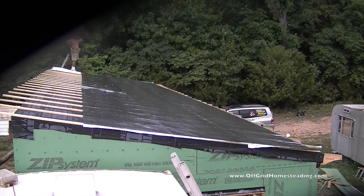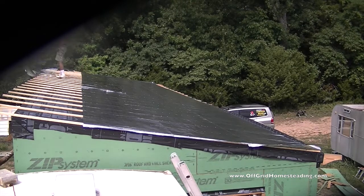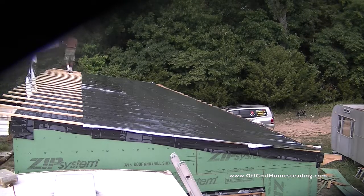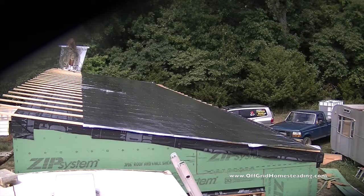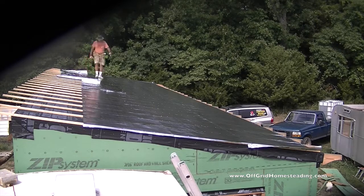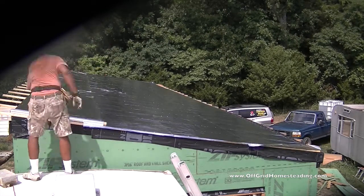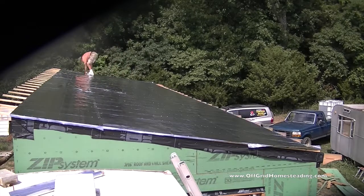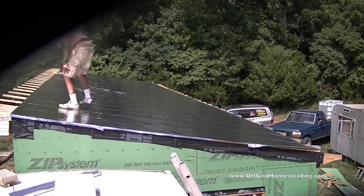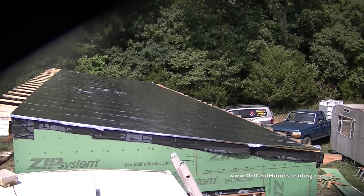I had to go downstairs to get the second roll. This Super-R Plus radiant barrier is supposed to be 1,000 square feet — four rolls of 250 each. The roof is 50 feet long and I got about two and a half strips out of it, so roughly 125 feet used, meaning I used about 250 square feet, with a little bit of barrier left over.